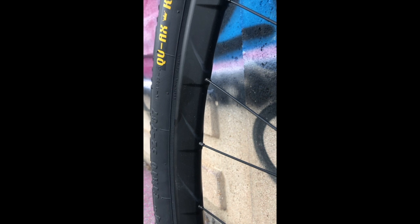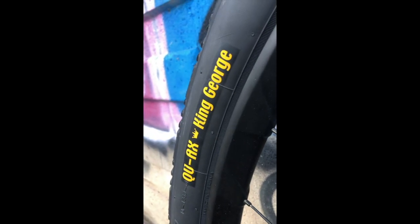La jante en carbone avec 32 rayons est super légère, elle fait gagner presque 500 grammes par rapport à une jante traditionnelle. J'ai mis une chambre à air de 29 pouces. Le pneu, c'est la version hyper light du King George, le pneu de QAX. Avec ses fameux crampons — c'est écrit 36 dessus. Même quand on se penche, ça adhère super bien. Le pneu est vraiment bien.